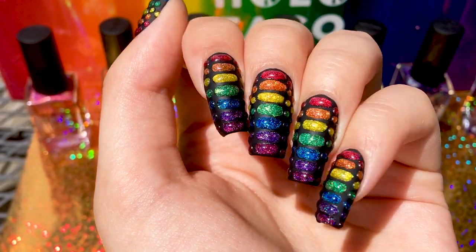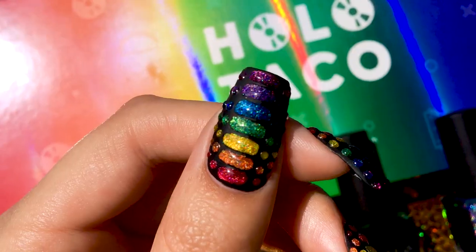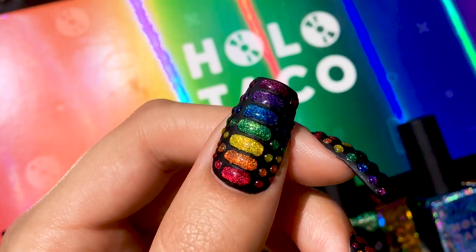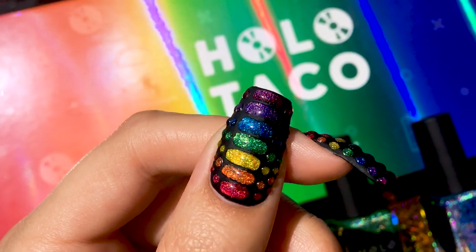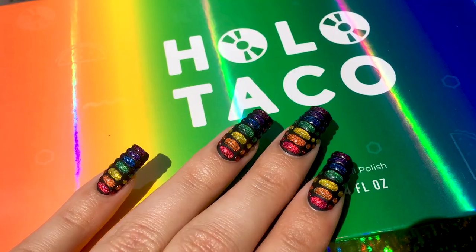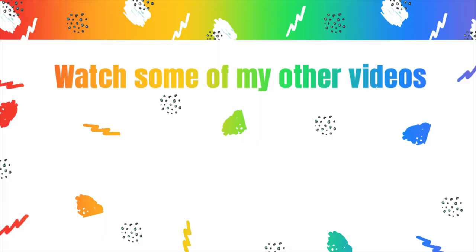I hope you enjoyed this video and my review of the rainbow collection from Holo Taco. If you did, you can give me a like and comment down below which shade is your favorite. You can also subscribe to my channel for more tutorials in the future. I'll see you in the next one, bye!